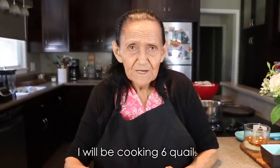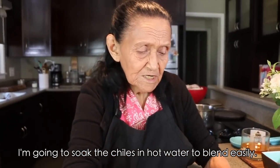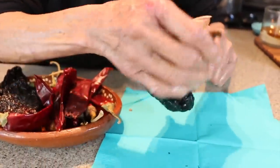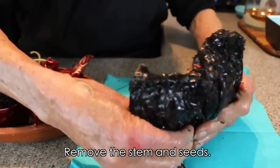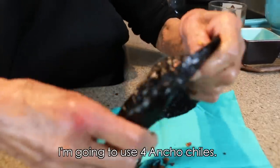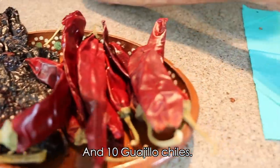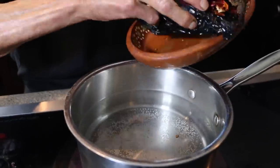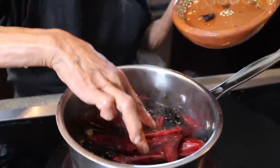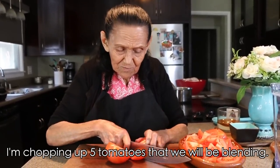I'm only going to cook six quail. Here we're going to cook the chiles so they soften and can be blended. You remove the stem and take out the seeds. I'm going to use four ancho chiles and ten guajillo chiles. And here I'm cutting five tomatoes that we're going to blend.